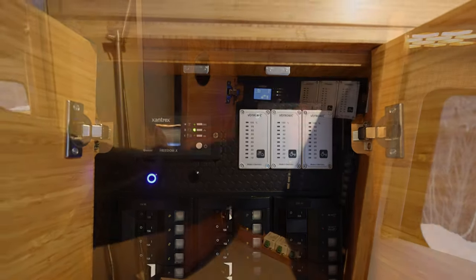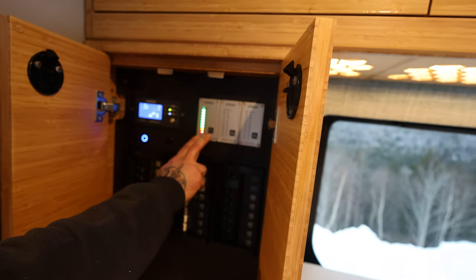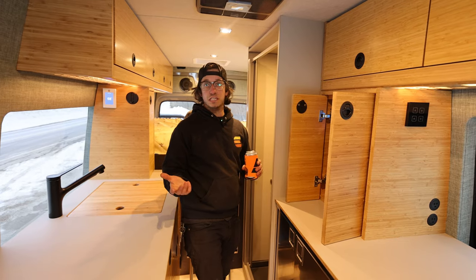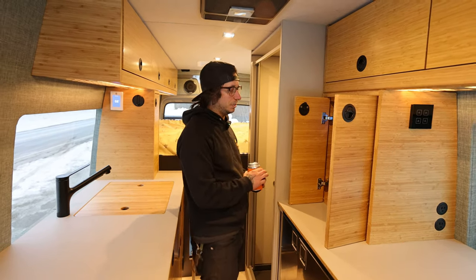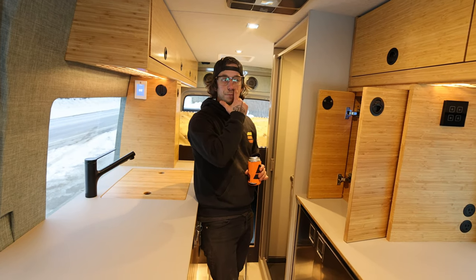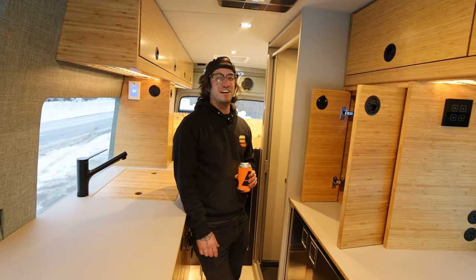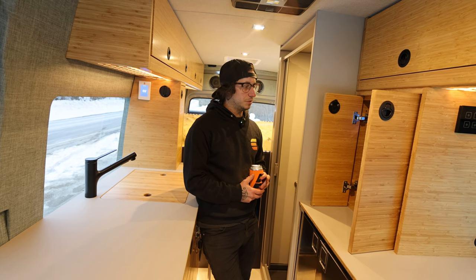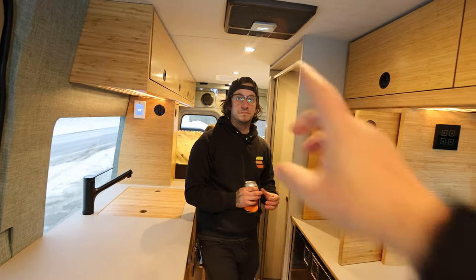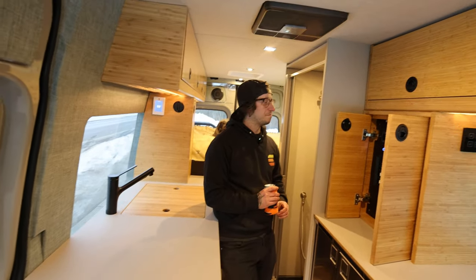That tells us how much water's in the tanks — fresh tank as well as two gray tanks. One on the driver's side for your shower, one on the passenger side for your sink, both heated with electronic ball valves. All three tanks are heated because they're underneath the van. The gray tanks are on 12-volt heat pads because you're really just dumping as you go in winter. We're going to save how the fresh tank is heated for when we get to the back — it's not a heating pad, it's way sexier.